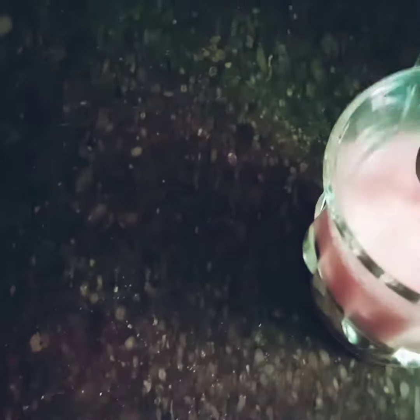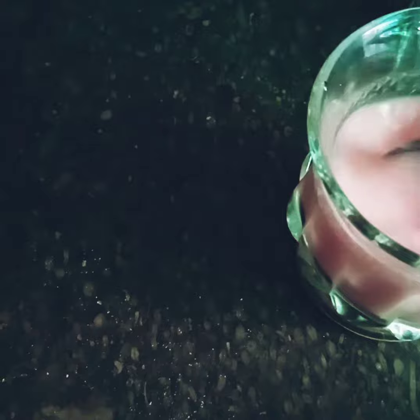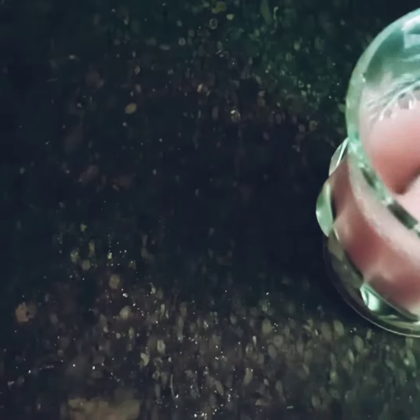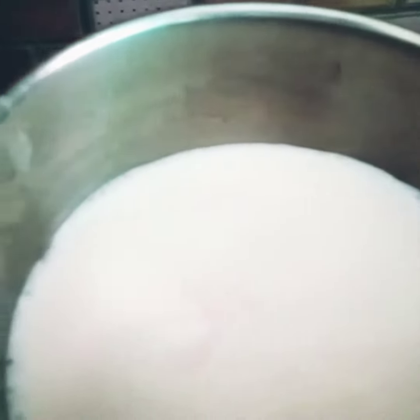When I first made it, I mixed the powder in warm water — it was a really bad experience. After adding the water, the powder didn't dissolve properly. Instead, you should mix the custard powder in room temperature water before adding it.